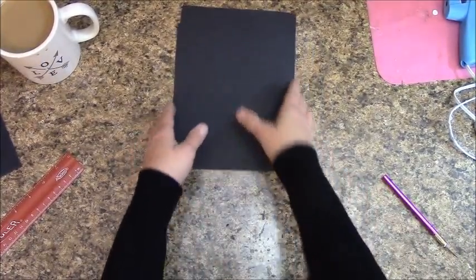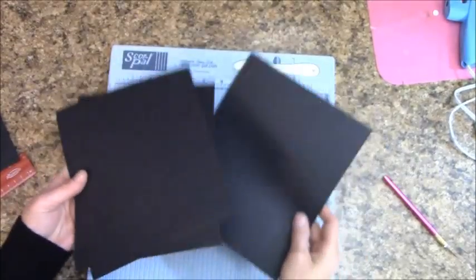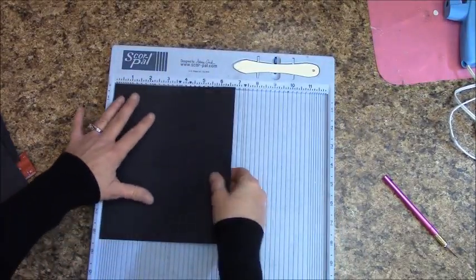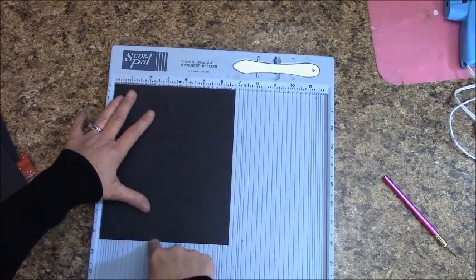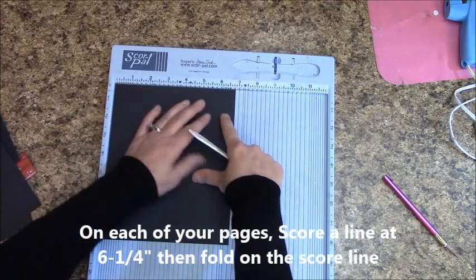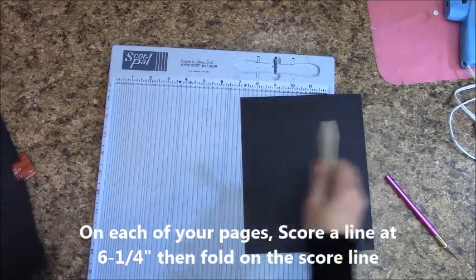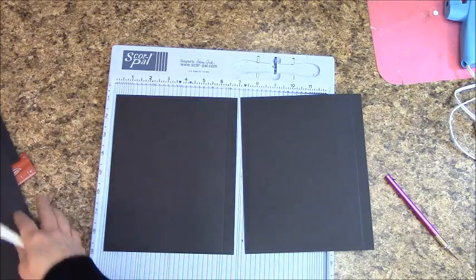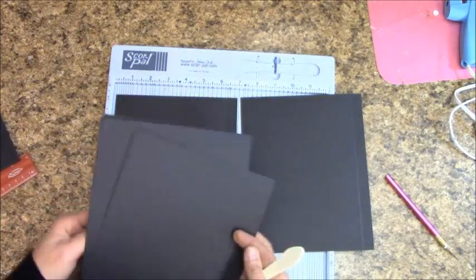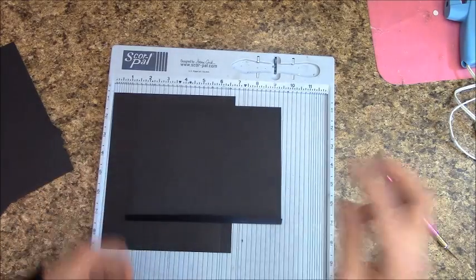Grab your scoring board. We're going to do all of these the same: with the paper at 6 and 13/16ths across and 8½ this way, score at 6¼ inches on each one. Then carefully fold on your score lines.